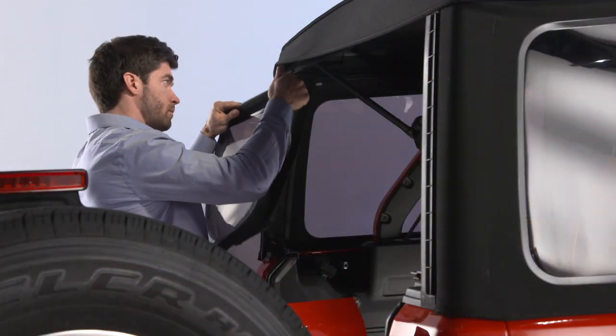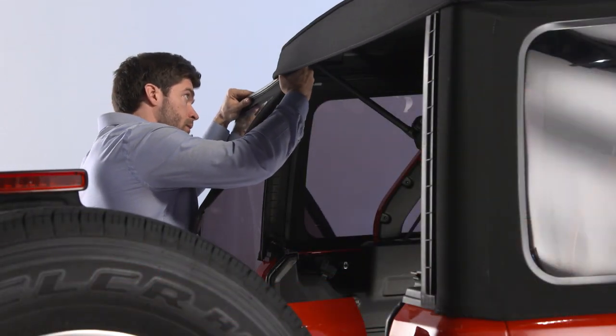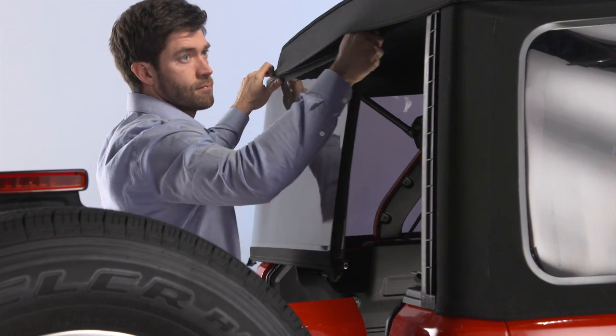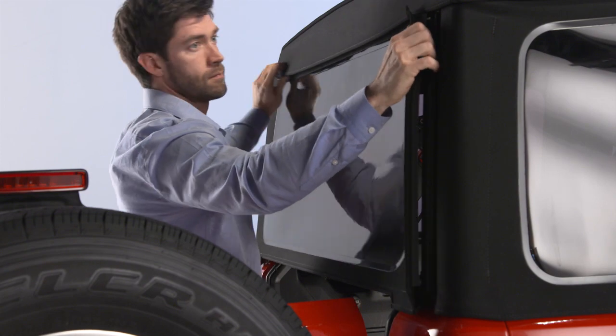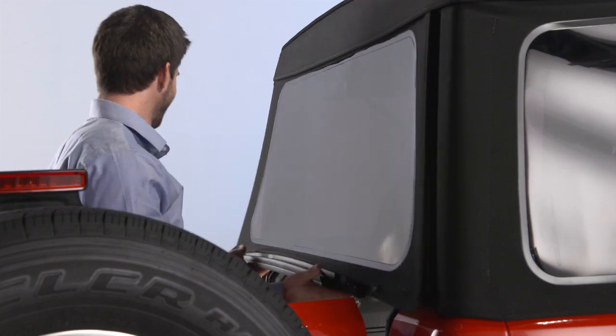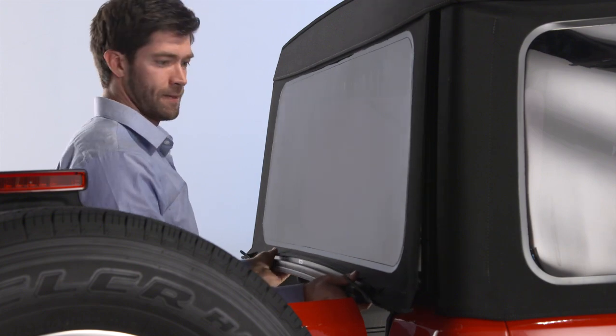To reinstall the rear window, first keep the window level as you guide it into the retainer from left to right. Then, slide the tailgate bar from left to right into the retainers at the bottom of the window.